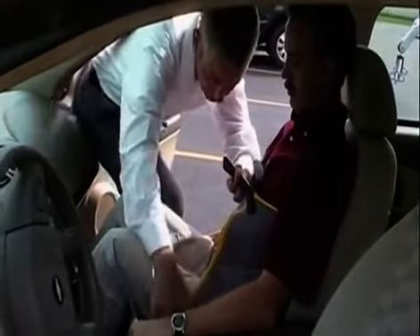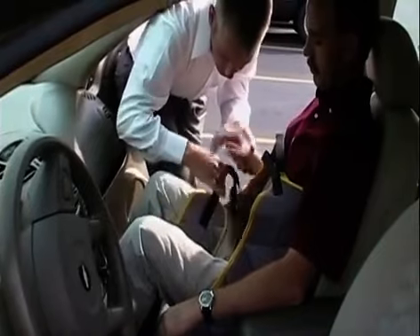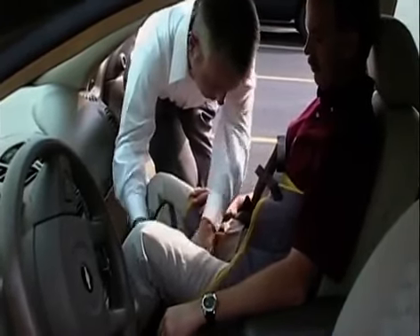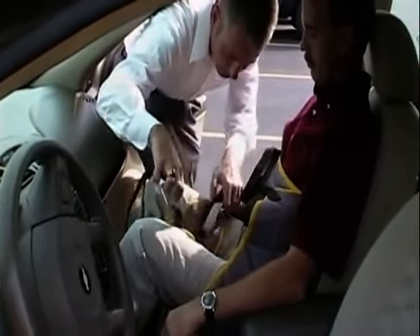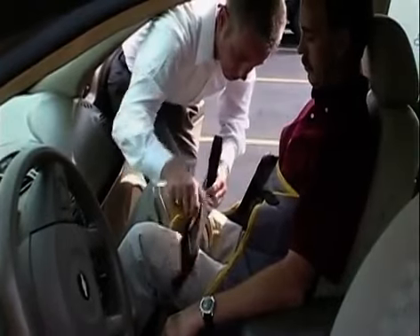Now, I'm going to draw the leg straps down, and I'm actually going to put one leg strap under each leg. Right side — if you can put your hand there for me, that would be great. Left side, and after I've got both in place, I'm actually going to cross these, and I'm simply going to take one and feed it through the other one so that they're crossed.